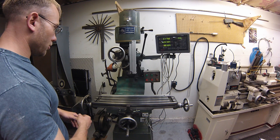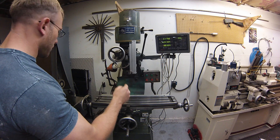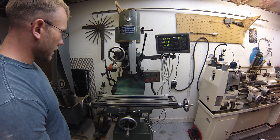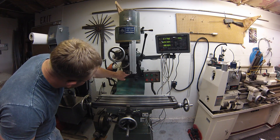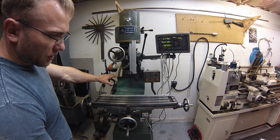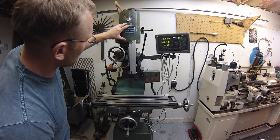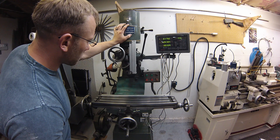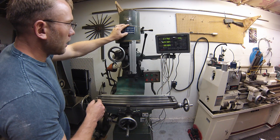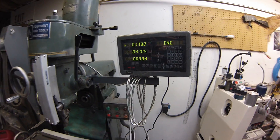I wanted to show you this 3-axis digital readout that I purchased for my JET vertical horizontal mill. So this is kind of a weird one — it has a horizontal output and a vertical. The horizontal operates off a gearbox and this is belt driven, similar to a J-Head Bridgeport, though not to be confused with one. This digital readout package came with 3 scales.